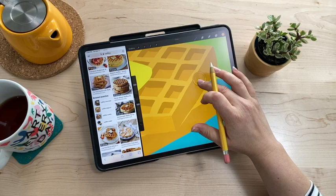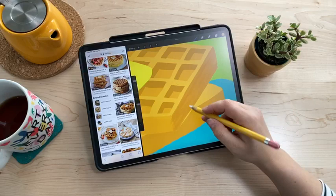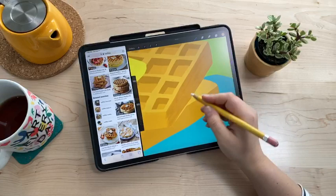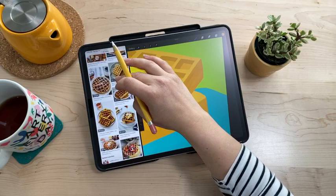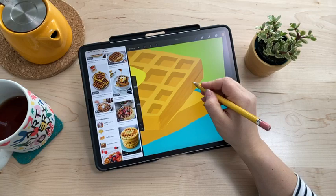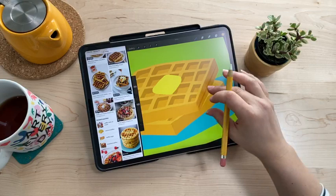Hopefully next time I can do a morning stream so Europe can join without it being in the middle of the night. Now I'm happy enough with that and moving on to add actual shading, especially to give definition between the two waffles. I'm going to work on this side by selecting that area and then adding brush stroke texture using the Deep Edge Brush Stroke brush, which gives a more pronounced texture with more visible edges.